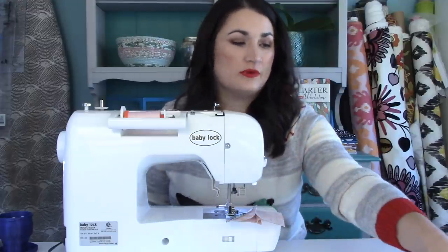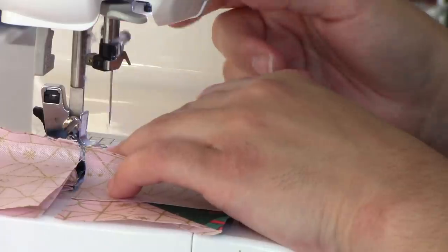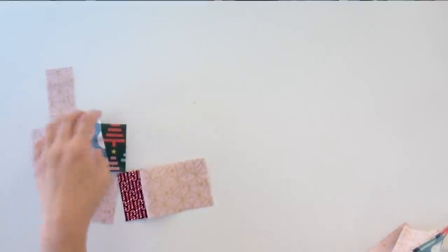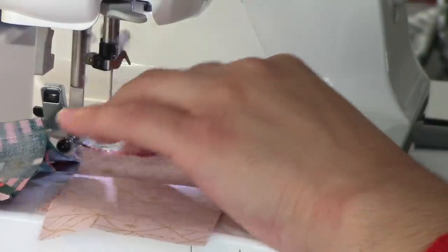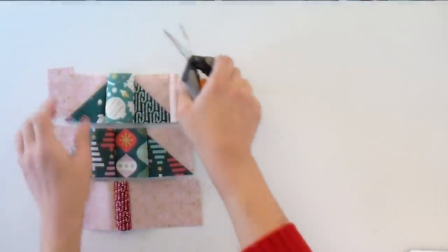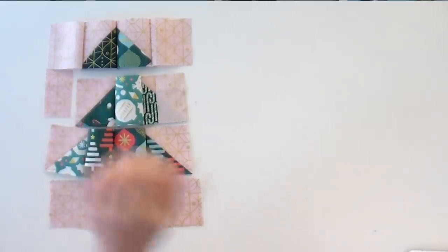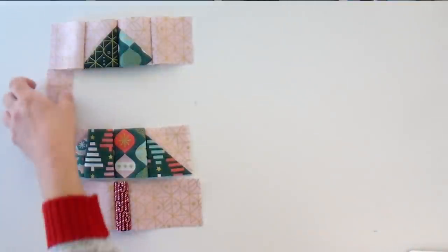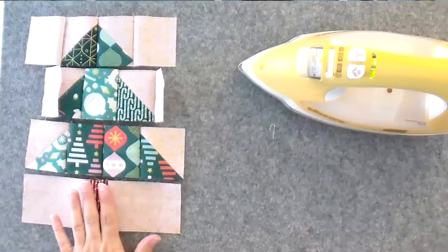I'm just going to keep joining as I go down, and get that last little bit when we do a third pass. It's looking a little funny right now because we haven't pressed, but I just have to add this last bit to the side and then we are ready to press our rows. I'm going to work my way up starting with that bottom row, pressing all of these seams open. You get super flat joins when you do it that way and you'll love the way your points look.